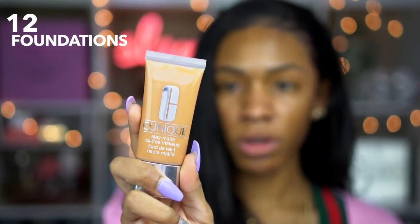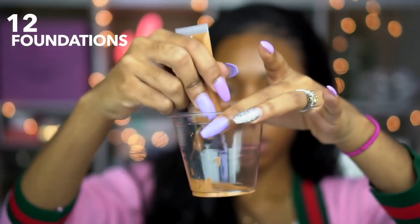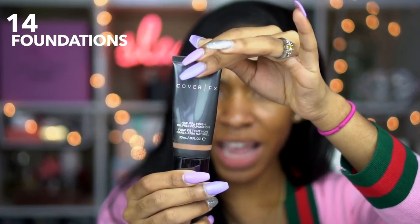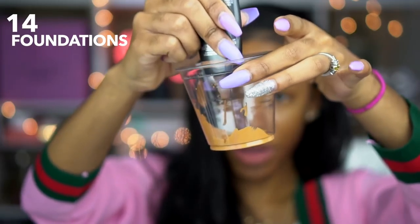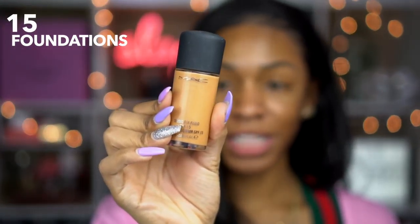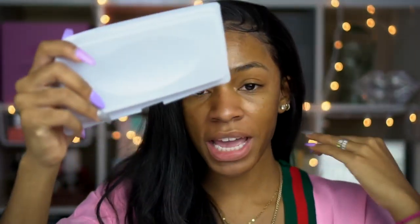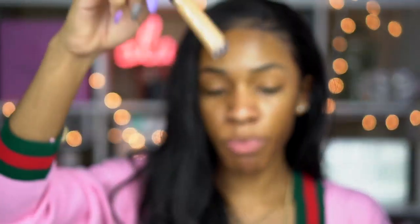This is the Hourglass Immaculate Foundation — I don't know the color. This is Clinique Stay Matte Cream in Cream Caramel, Estée Lauder Double Wear in 5W1 Bronze, Cover FX Natural Finish in N85 — which is too dark for me, so we'll see how that turns out. This is MAC Studio Fix Fluid in NC45, which is not my shade. A lot of these are my summer shades, so they're kind of orange in the wintertime, which scared me — I was hoping it would be the right shade.